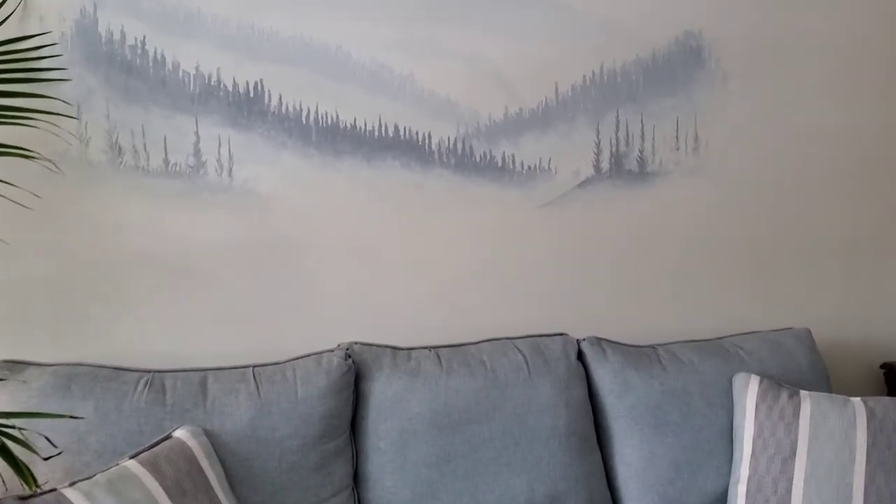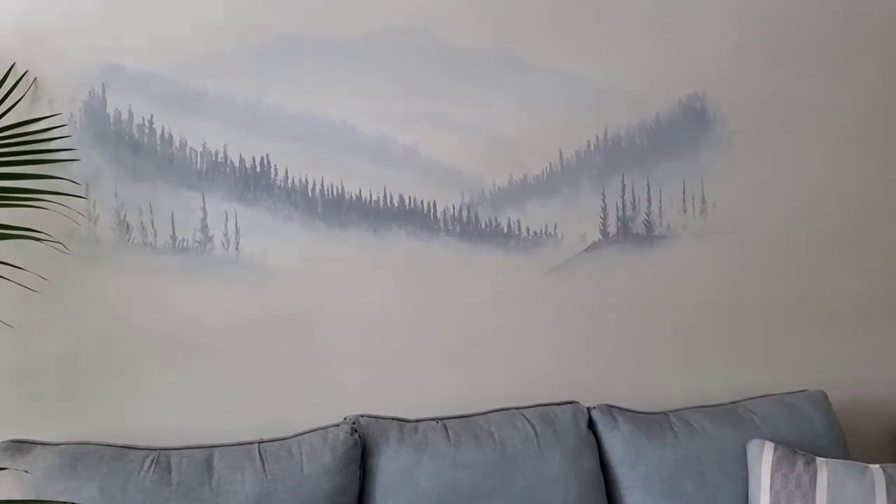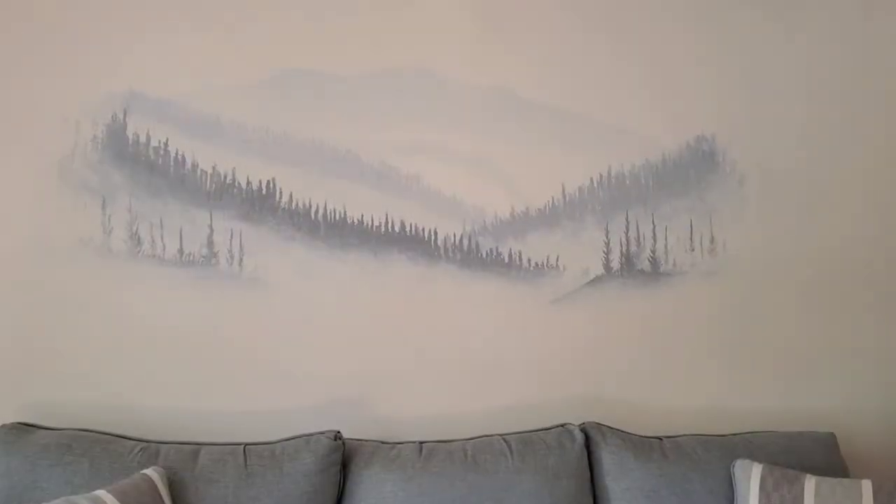Let me know what you think in the comments below, and if you want to see more mural videos, click that thumbs up button. Thanks for watching.